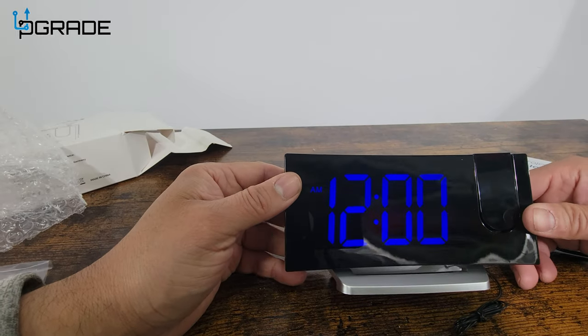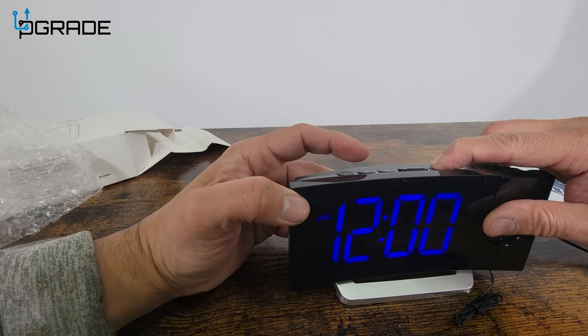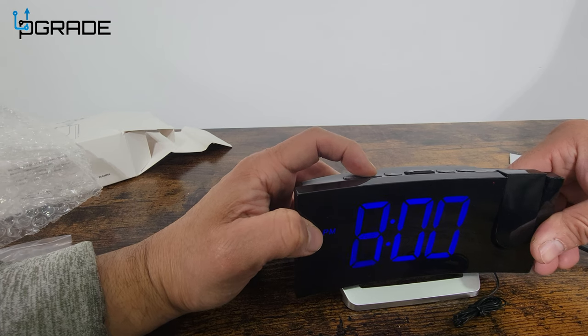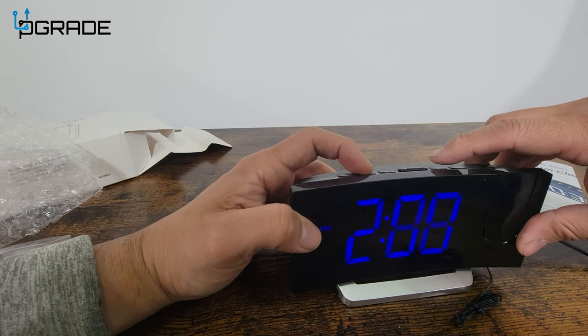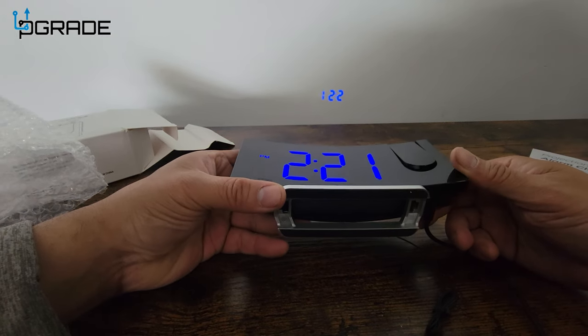Let's plug it in and test it out. First time turning on, it shows a blue color. We're going to set the alarm and the clock. Right now it is about 2:16, so we're setting it to 2:16.